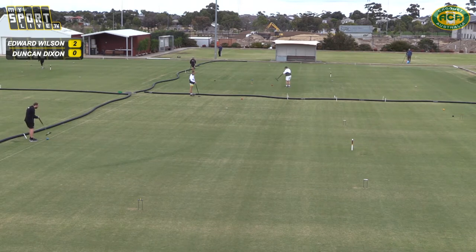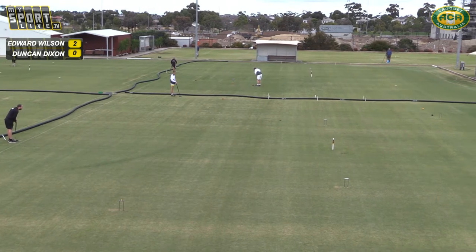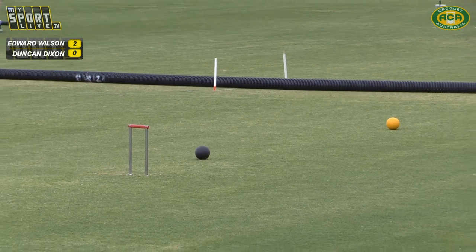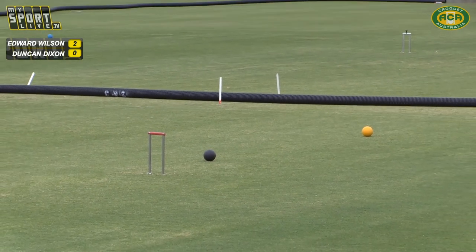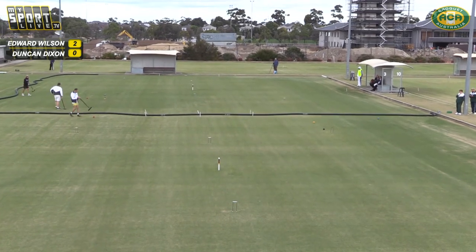Duncan now looks like he's going to have a go at yellow. That was a better swing — a bit more on the pace you'd expect from him. He's missed to the left as he was early. But that was a better swing — much more rhythm in it.